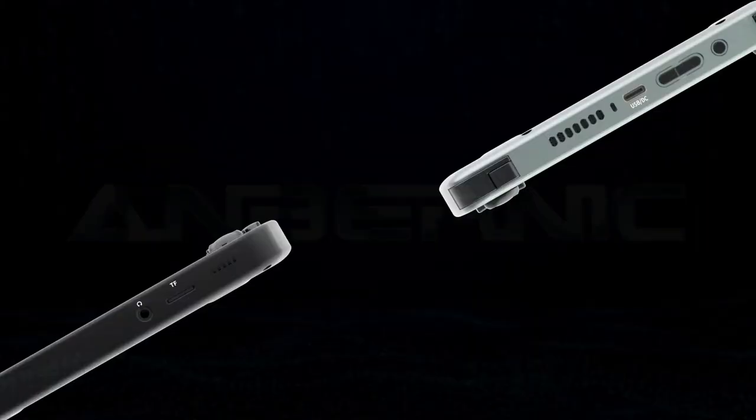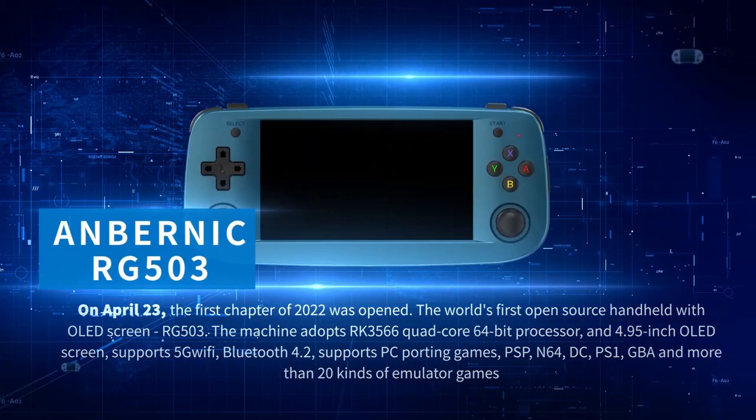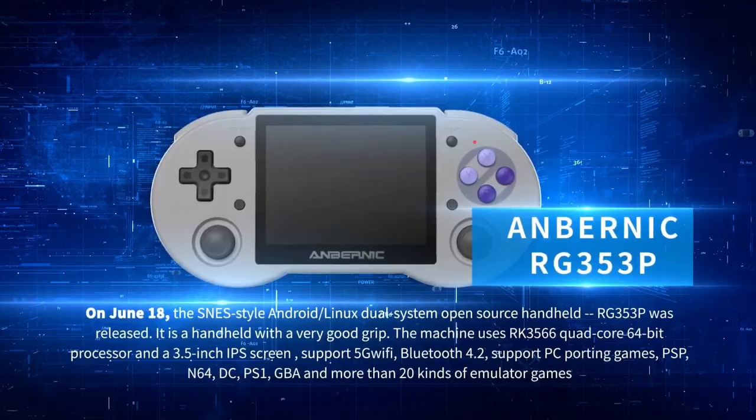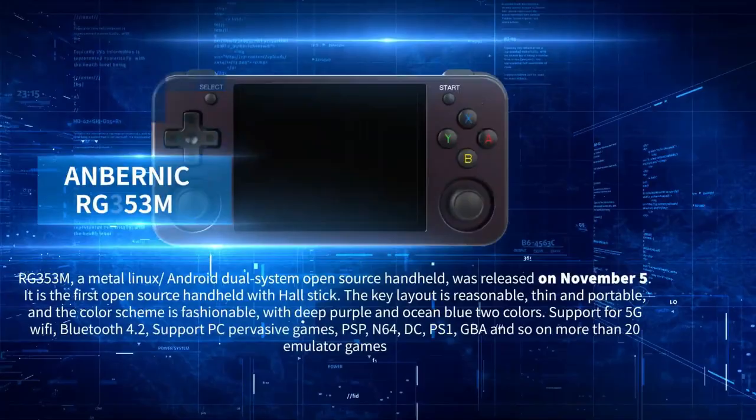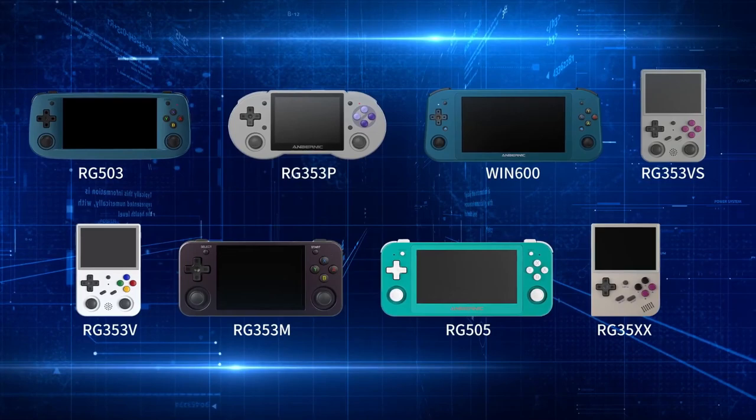And this is where the Anbernic issue is for me. Anbernic consoles to date have always had inline shoulder buttons, which I've grown to love — I really like the style and ergonomics. But the issue is they are digital buttons, not analog, which means that if you try to use an Anbernic console like the RG405M or RG505 for game streaming, it simply can't be done. You can't fully enjoy a game like Forza Horizon using an Anbernic console because it doesn't take input from the R2 and L2 buttons, which are essential for Forza Horizon and so many other games on game streaming services.